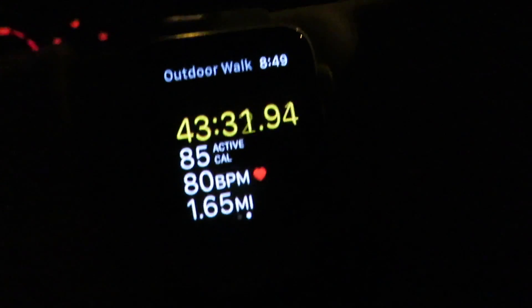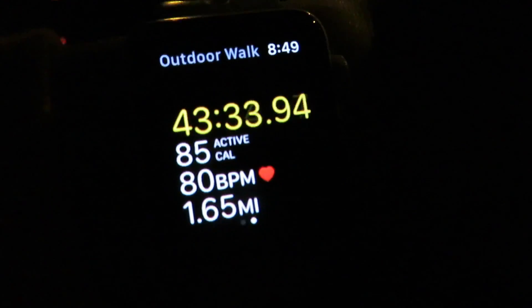We walked all the way to Sophie's house — a whole 0.86 miles — and it only took us 22 minutes. Now we're walking back. 7-Eleven's over there, is it? Let's check out our walk stats.